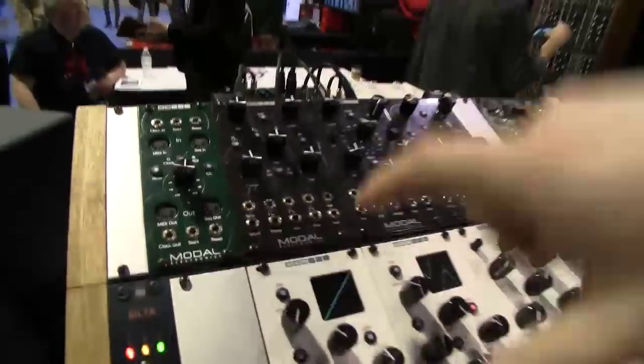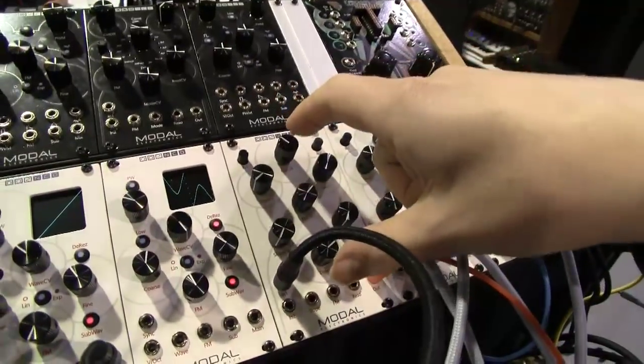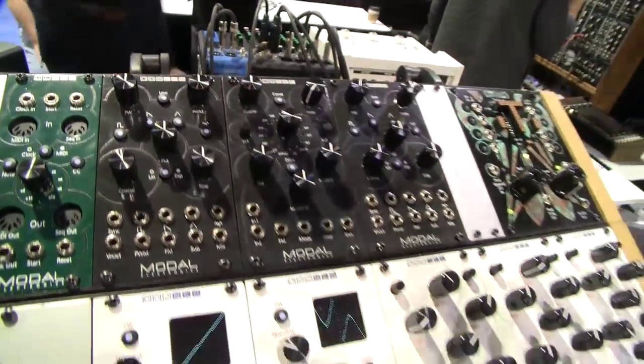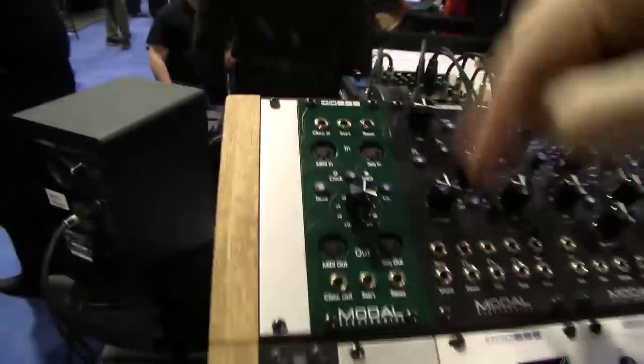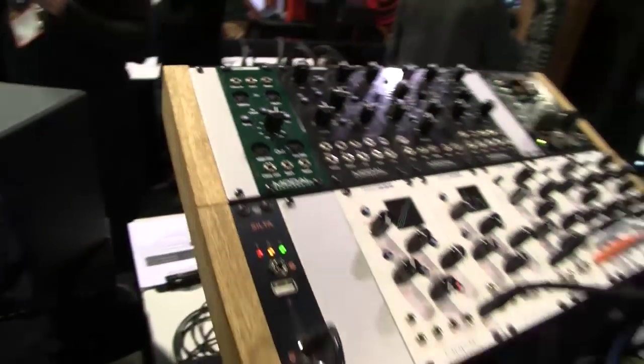We've got the oscillator module from the 002 range, we've got the filter from the 002 range. We've also got the filter from the 008 and the oscillator from the 008. We're also bringing out a little utility module so that you can take your sync from your modular into your MIDI, into your DAW, or from your DAW into your modular, or any sort of combination thereof. And does that solve that clocking problem that everybody always moans about? I hope so — everybody seems to complain about this issue with syncing between MIDI, DAWs, and modulars, so we're hoping this is the sort of utility tool that covers it all.